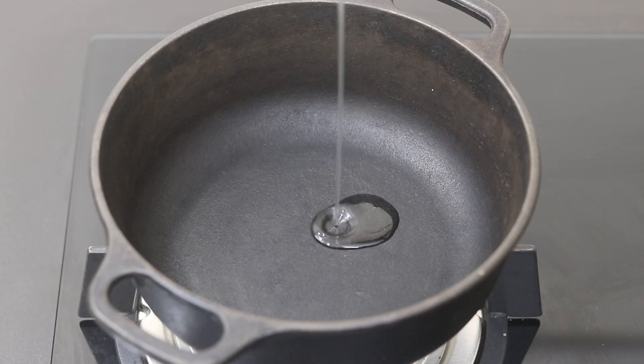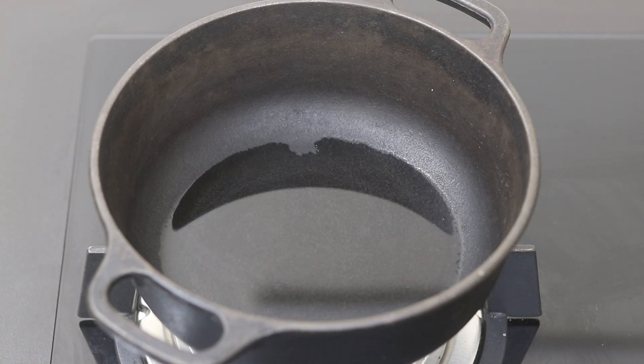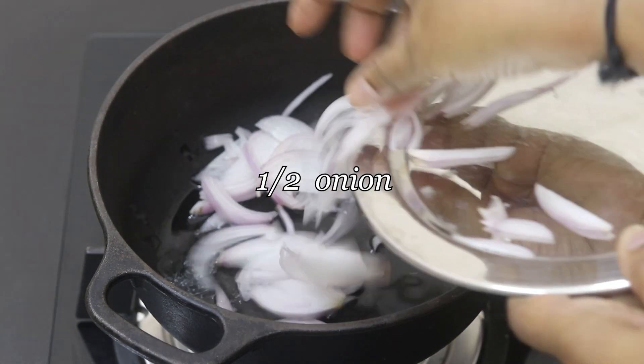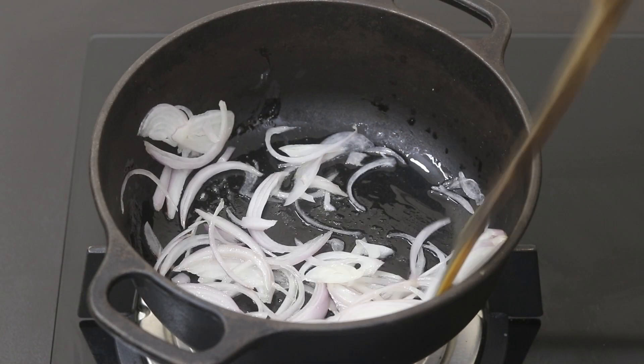I'm heating my cast iron pan with one tablespoon of wood pressed coconut oil. Once the oil is heated, reduce the flame to the lowest and add in half an onion, sliced. Sauté the onions until they are transparent.